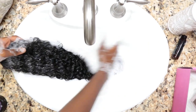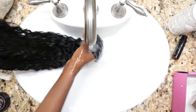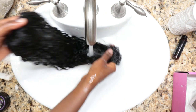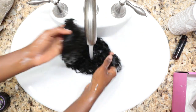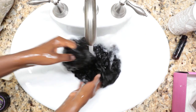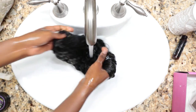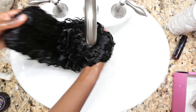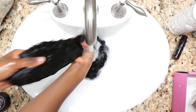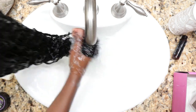I won't be using conditioner today because this is a softer texture and I don't want to weigh it down, but I did use a curl refresher spray so it will have a small amount of product when I install the wig. I'm taking my sweet time rinsing the shampoo out because I want this hair to be light and airy upon installation, making sure my hair isn't trapped in the clips.